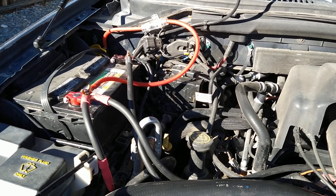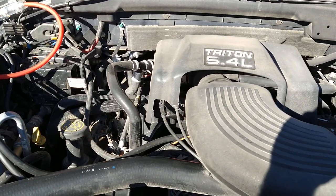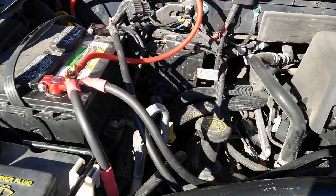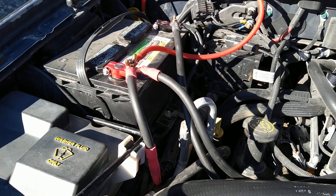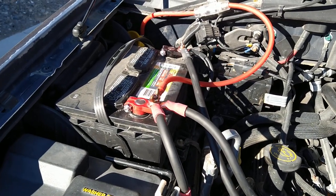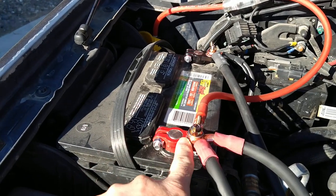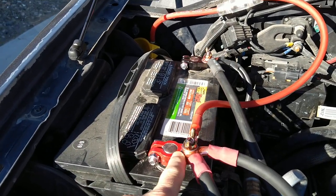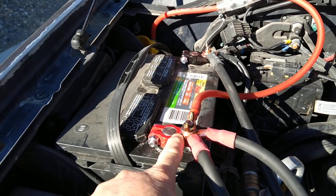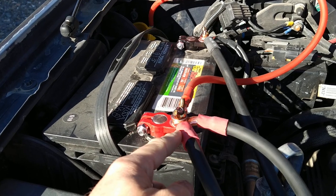All right, hey there folks, we're under the hood of the dirty 5.4 liter here on the 2000 Ford Expedition. I just want to show you what I've done real quick — I've replaced the battery terminals, the lugs. I'll show you the factory ones in a minute and why I had to change them.